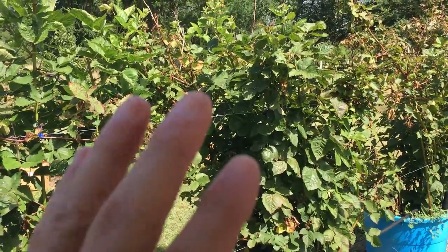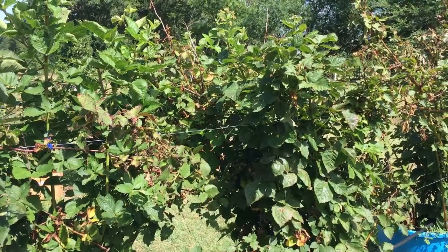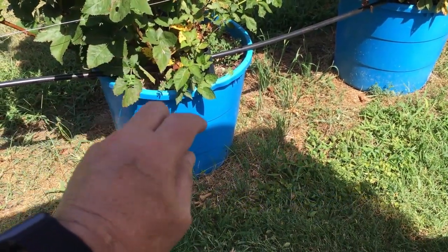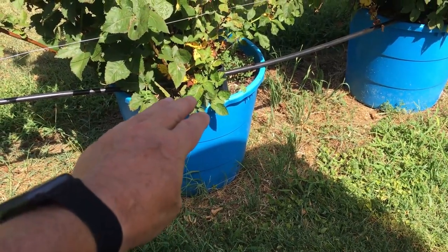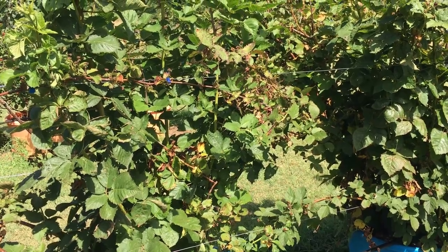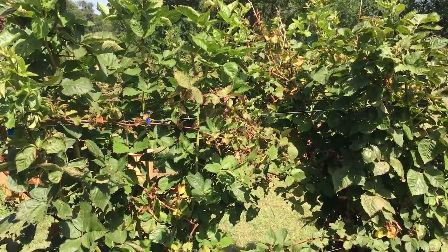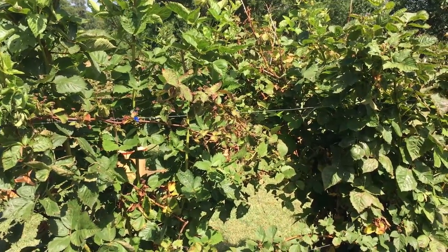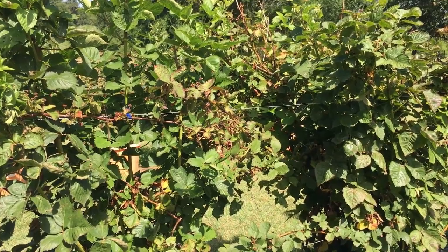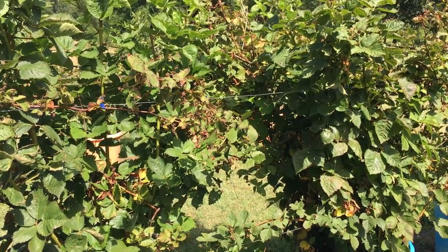Before we leave the Prime Arc Freedom, let me say this. Last year in February 2021, we had a hard freeze in Texas — you saw it, it was all over the news. It really hurt these Prime Arc Freedom berries. It didn't hurt the mother plant or the roots, but it really hurt some of the canes. I lost probably 50% of the canes from the year before that would have produced a good crop. So last year my blackberry crop was not that big.